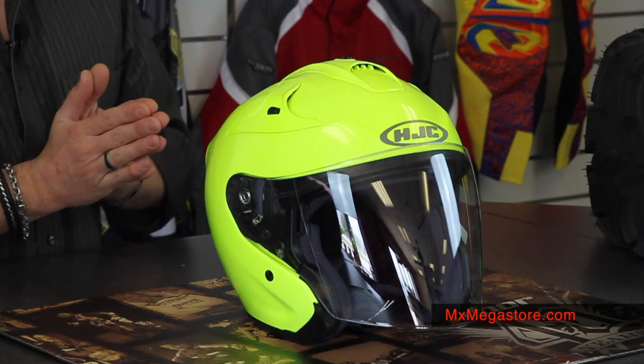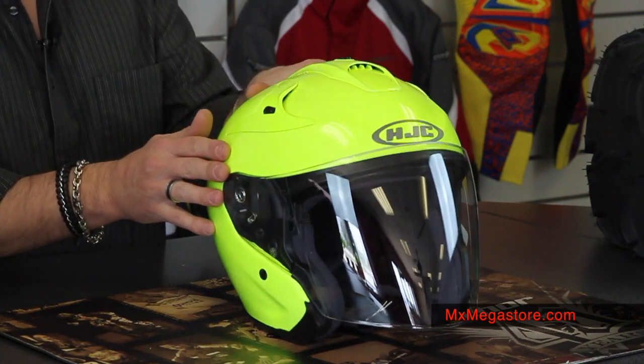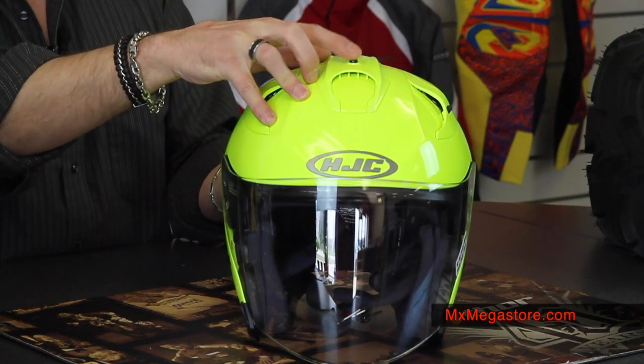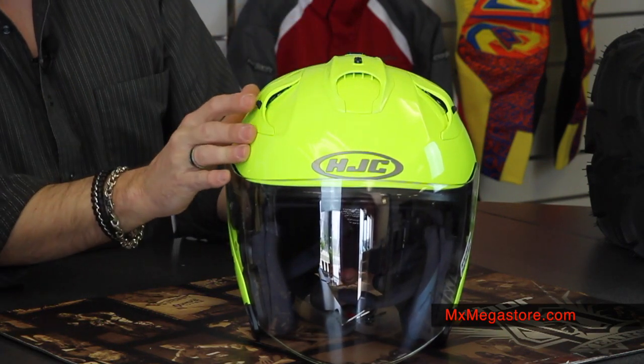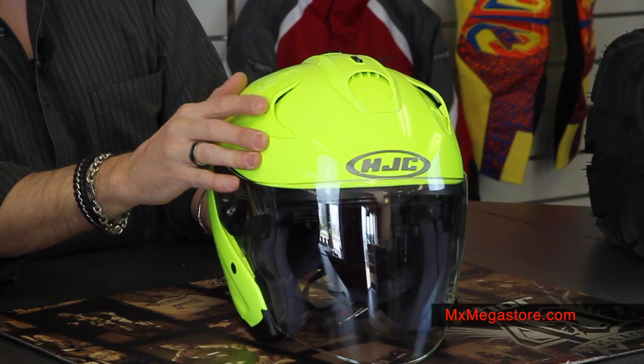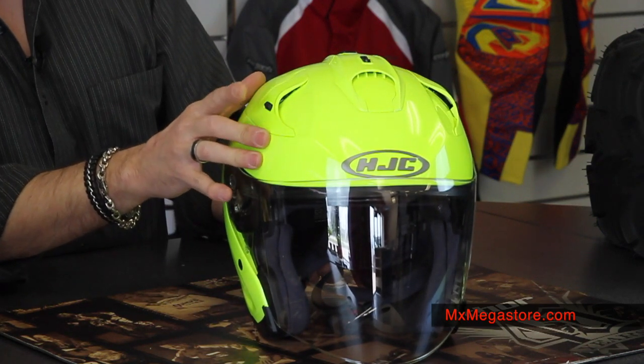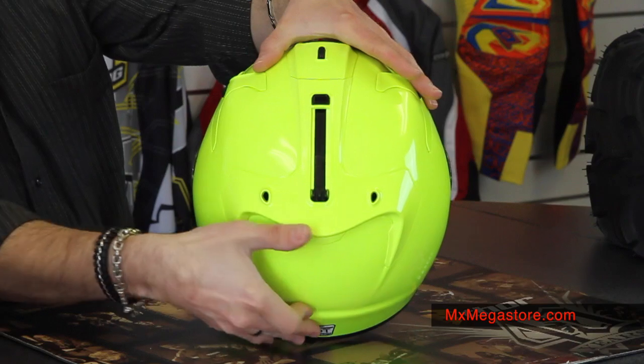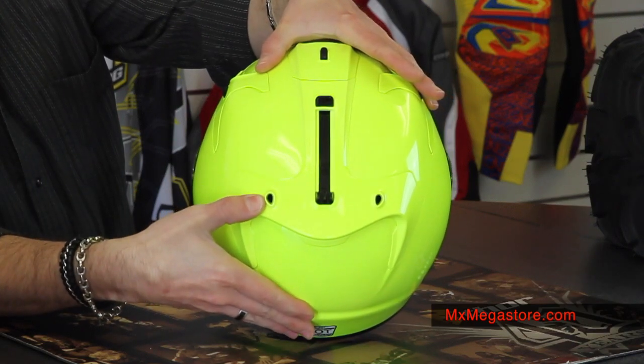For air intake venting, we have a rocker switch at the top of the helmet at the apex of the head, as well as two rolling switches at each side of the temporal lobe — I've never seen those before — and two exhaust ports on the rear spoiler.